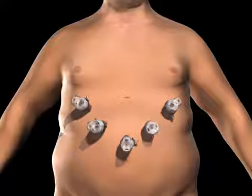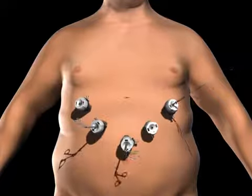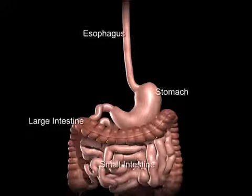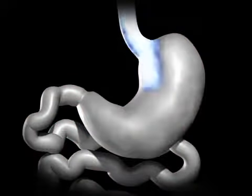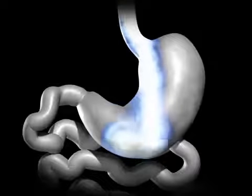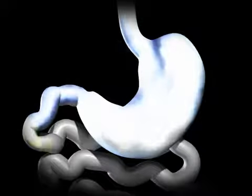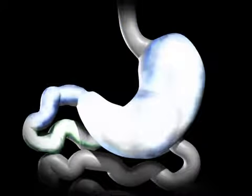Surgical instruments are passed through the trocars to access the abdominal cavity. The surgeon examines the abdomen using a laparoscope or video camera. The average human stomach can expand to hold around 1 to 1.5 liters of food. While in the stomach, food is combined with digestive enzymes to help break down the food into a more simple form, so that it can be more easily digested and absorbed once in the small bowel.